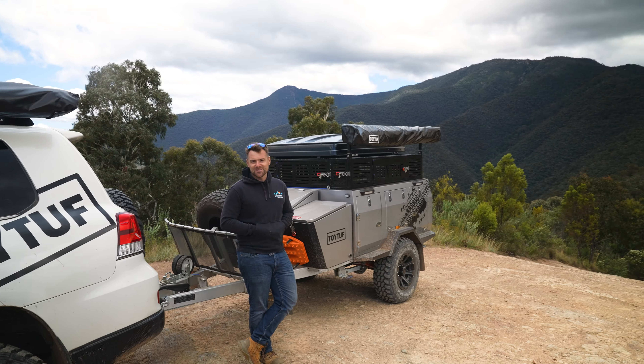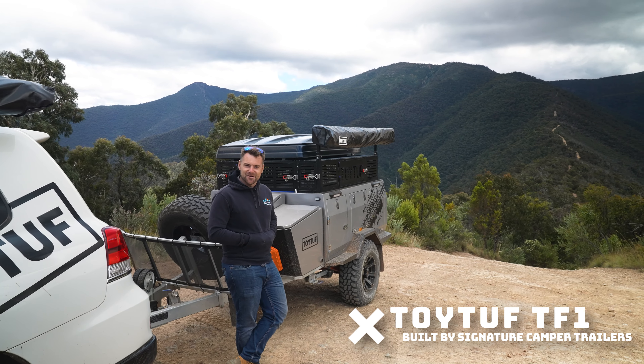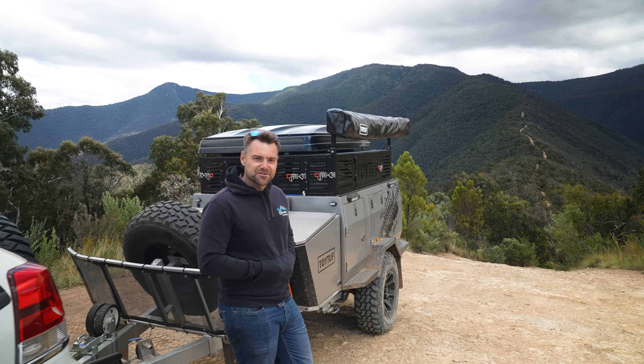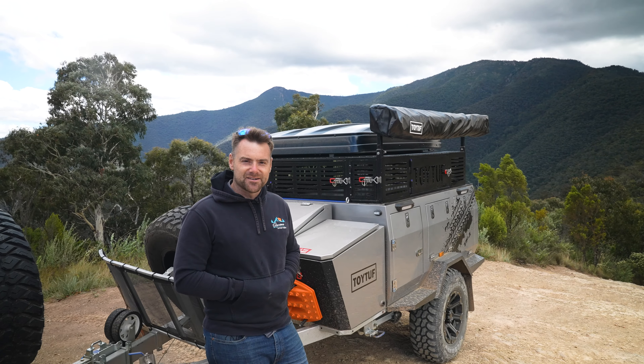Behind me here is one of the coolest expedition trailers on the market. It's a Toytuff TF1, designed by Toytuff, built by Signature Camper Trailers. It's an absolute weapon on the tracks. It's a powerhouse full of electronics. It's got a couple of luxury features and I'm going to take you for a run through and see what this little trailer can do.